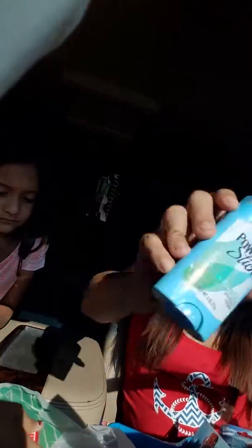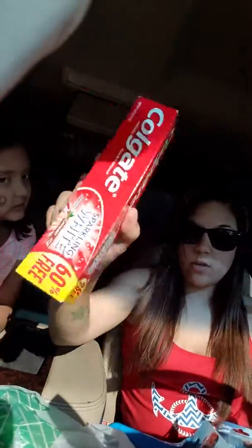This one is called Sally Carrera and this is Toad. We got the replacement of those completely. I also got a Power Stick balanced shower brush. And then I got Colgate Sparkly White in cinnamon flavor at 60% — more free — so it has four ounces, which is a lot more than what we normally get.